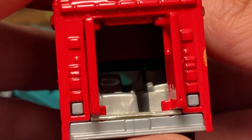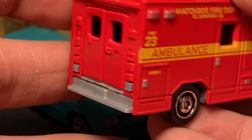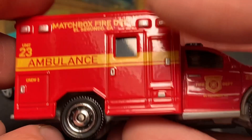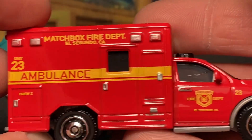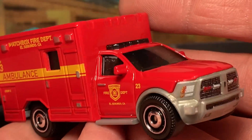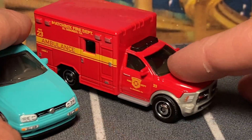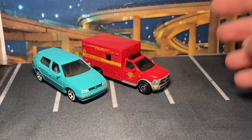The moving part here is the doors in the back which open up and expose the interior. You can see there's another door molded into the casting that just doesn't open. Very nice livery on this one — it looks really good. It's a really big casting and I am very happy with it.